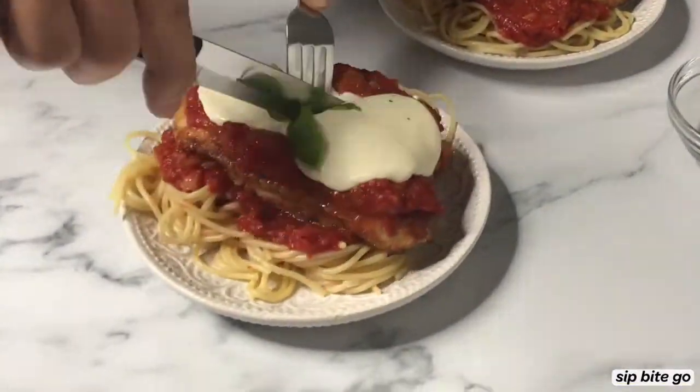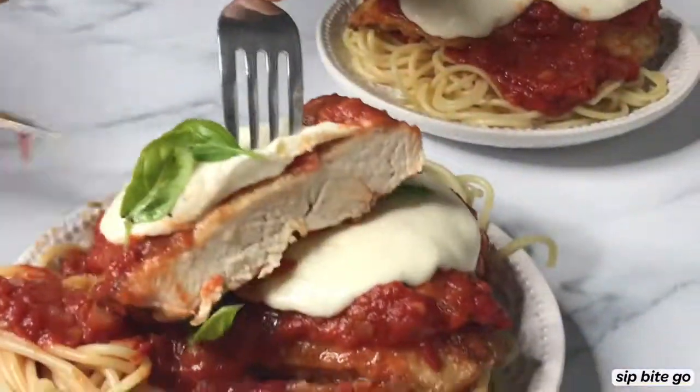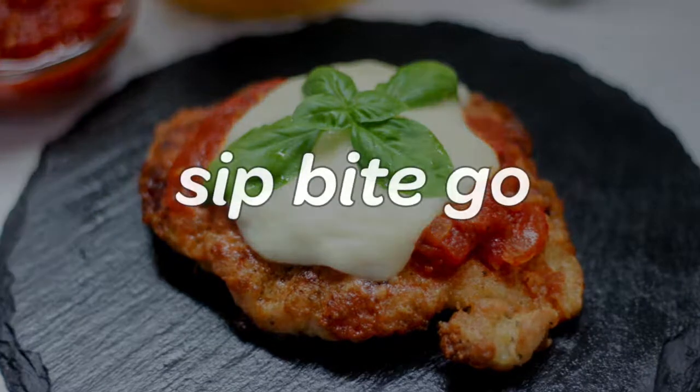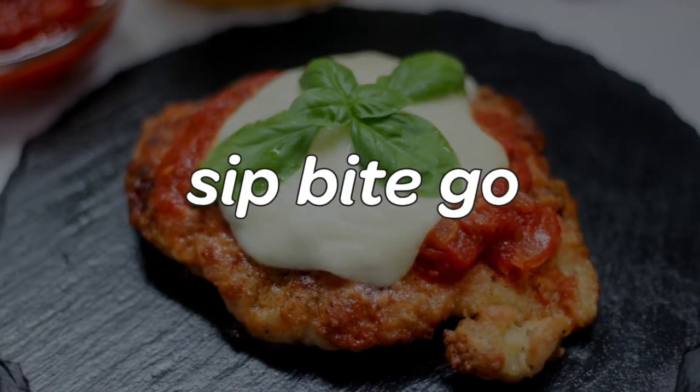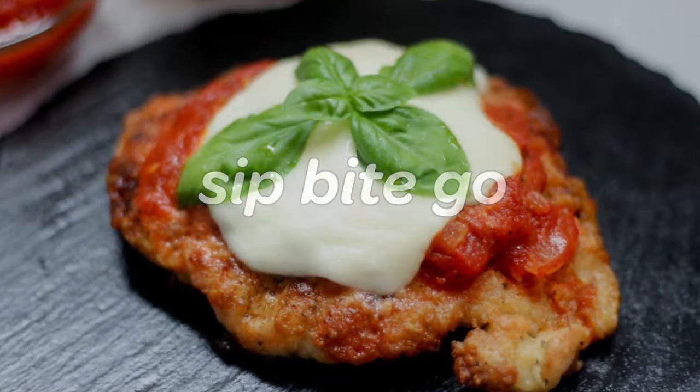This is so good served on pasta. You could also go a little bit lighter and serve it on zucchini noodles — or zoodles as they're called. Get this recipe at sipbitego.com and I hope you have a wonderful day. Cheers!